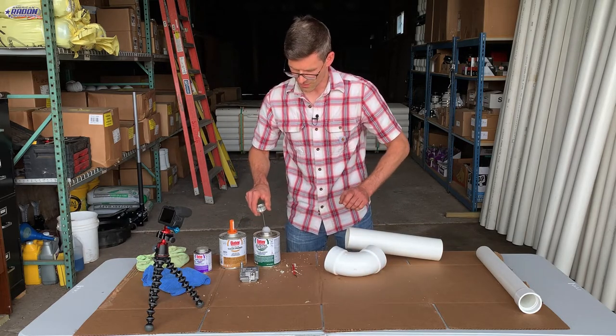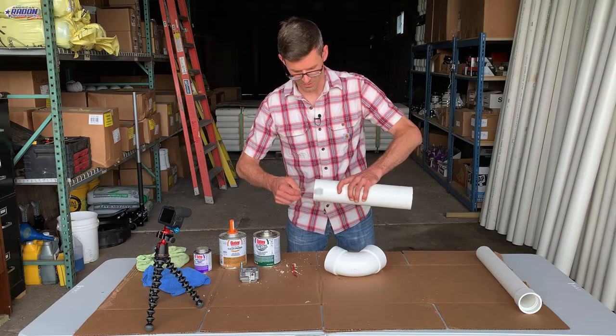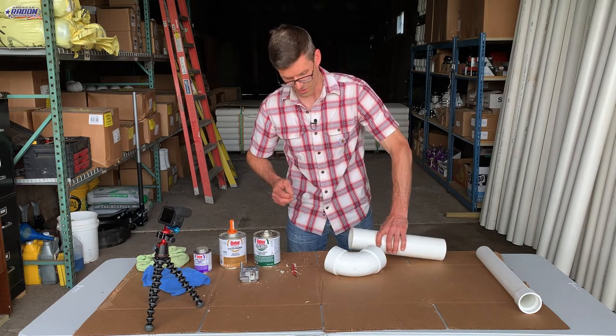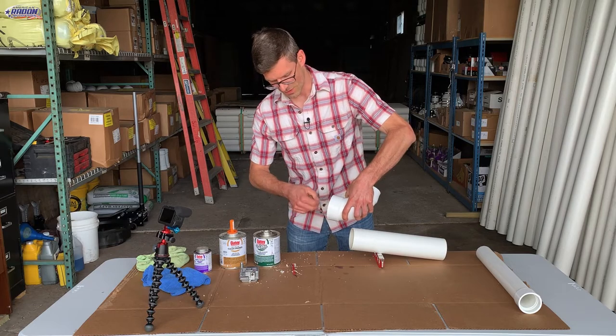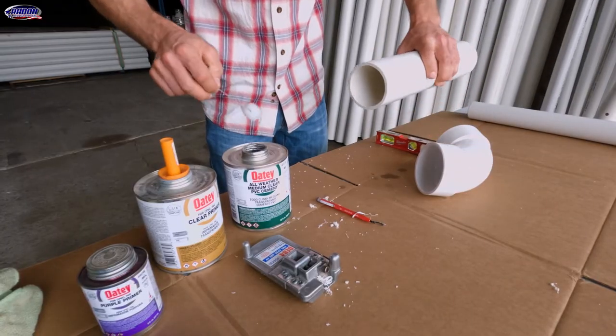For the PVC cement you hit the pipe twice — get it once, and the plumber told me you should hit the end of the pipe on cellular core. Then hit the fitting with just a light coat, and then hit the pipe again.